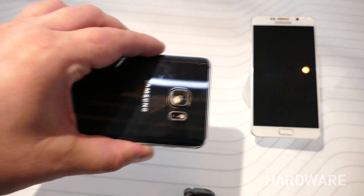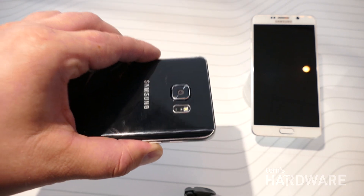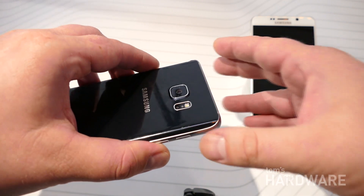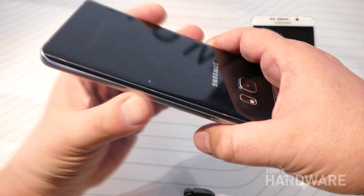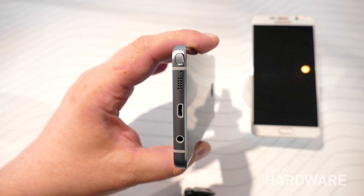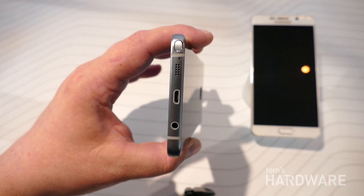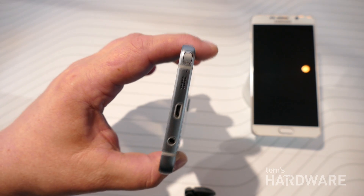Around back we have a 16 megapixel shooter — same camera hardware as the Galaxy S6 — but there is a new video stabilization mode. As you can see, it's a metal frame on the side. There's a USB port and headphone jack here on the bottom. Mono speaker, so no stereo speakers.